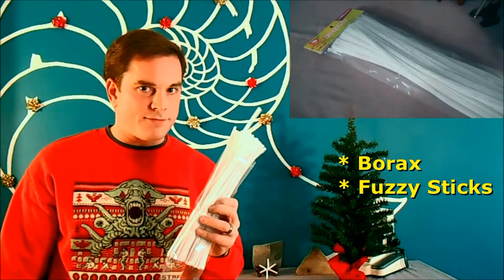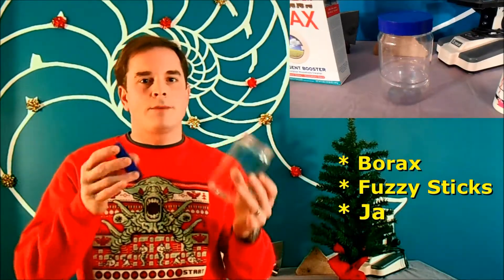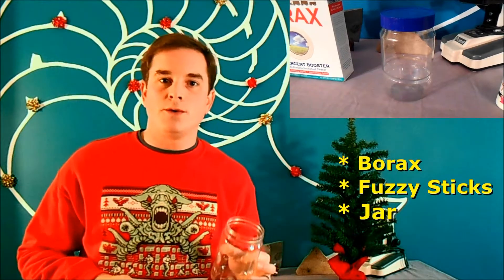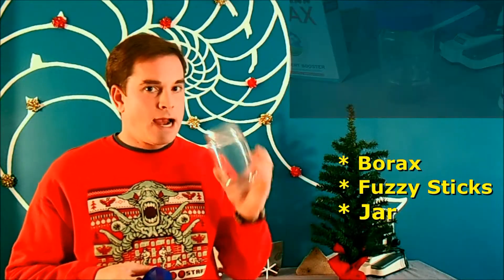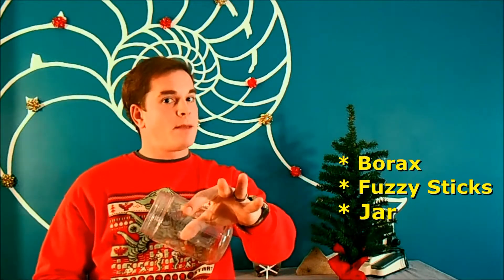You usually find these in the craft section somewhere. I'm going to use white, but you could use other colors if you wanted to. You're going to need some type of jar, and the larger the better. The larger jar that you use, the larger your snowflake can be. I like to use the plastic ones — I've got a peanut butter jar here that I've cleaned out, and there is a reason why I use plastic instead of glass. It's a little bit better for this.